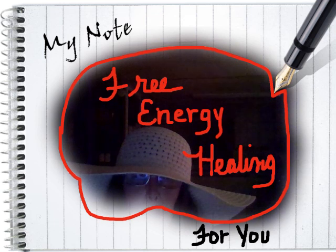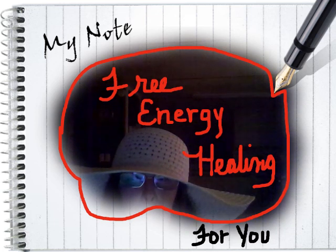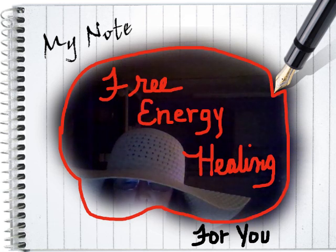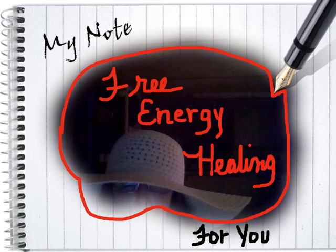Hi there, my magical friends. This is Marlena, and right now we are going to do some energy healing for you. Find yourself a wonderful, comfortable cushion and sit and relax. Breathe ever so gently. Rub your hands together — get some healing in your hands till you feel that heat flowing.